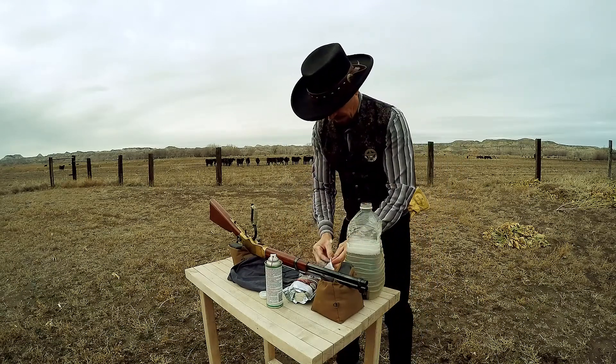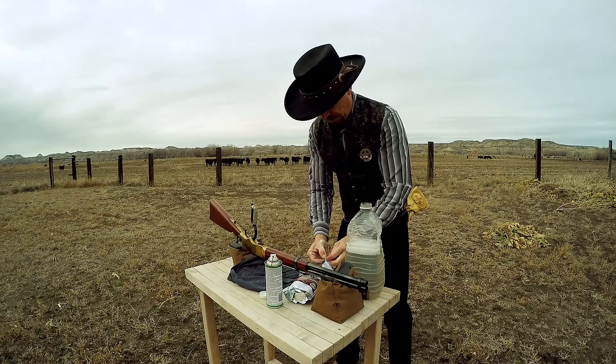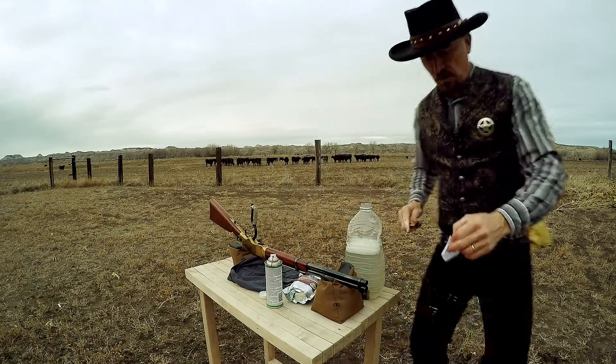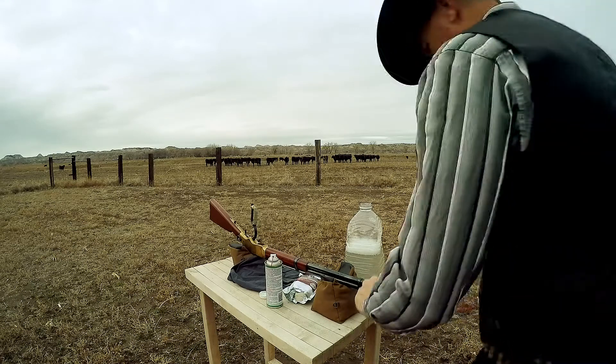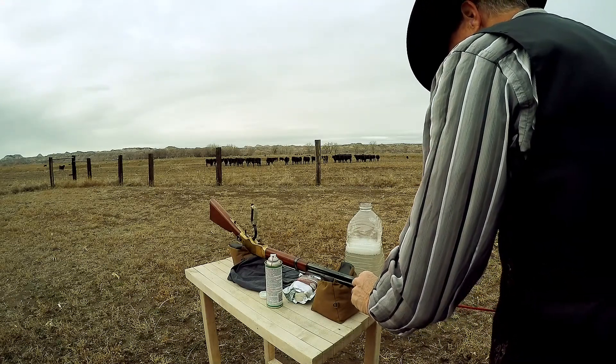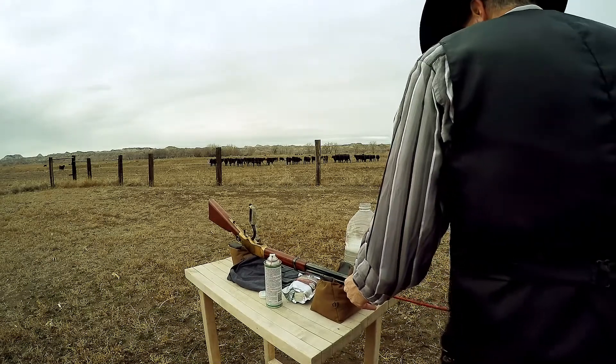I always clean up right away. I've heard if you wait like to the next day it can harden and then it's harder to clean up. It's also corrosive, so you don't want to wait too long. I firmly believe in cleaning same day for black powder.